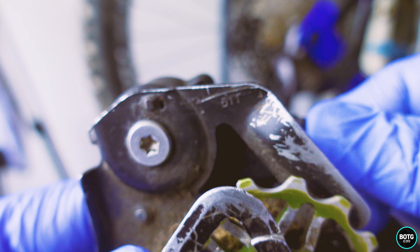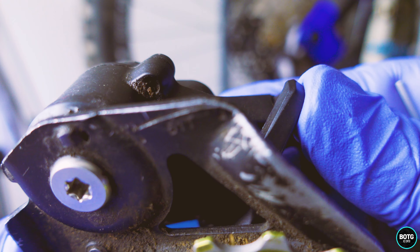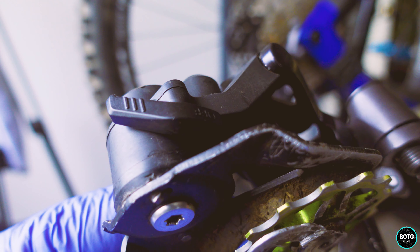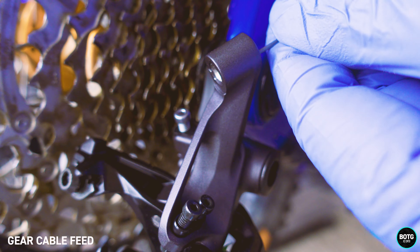Here we have the clutch, which is on or off. It makes it easy for you to get the derailleur arm up and down and actually take your chain off. You always want to make sure that the clutch is on, otherwise you will get chain slap when the chain is not at the correct tension.